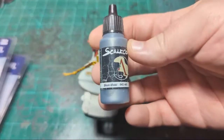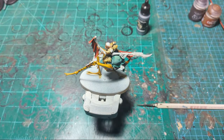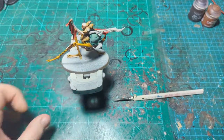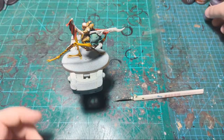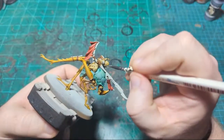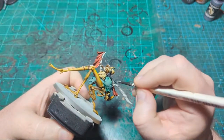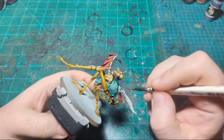We're going to use some Scale 75 Black Metal. If you don't have this or just want a Citadel equivalent, the Citadel equivalent is Iron Warriors. I'm going to paint in the full lance here first, and this sticks to one of my core principles when painting — you never know when you're just going to want to be done with the project.